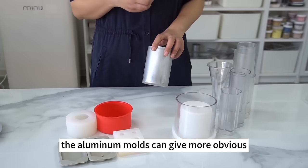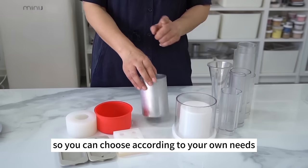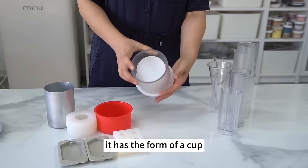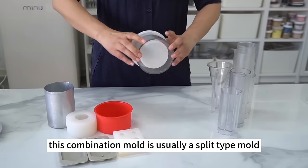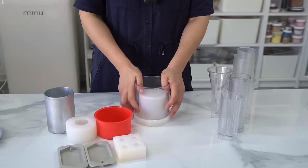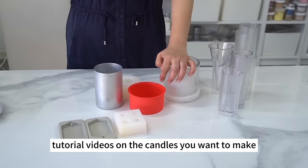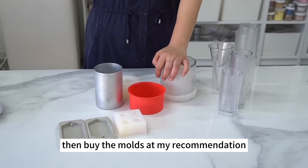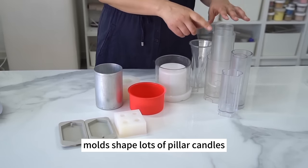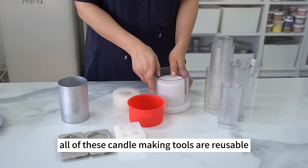Aluminum molds give more obvious yet even patterns to candles made of palm wax. Don't use aluminum molds for other candles. There is also a combination of a PC mold and a silicone mold in cup form — useful when making an internal combustion cup. Don't buy too many molds right away. Please watch tutorial videos on the candles you want to make, then buy molds at my recommendation. PC molds are the most versatile because the same molds can shape lots of pillar candles and are reusable.